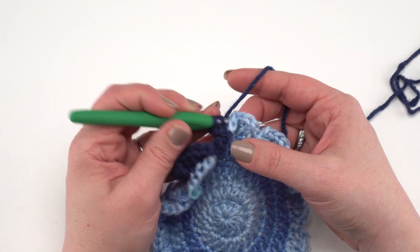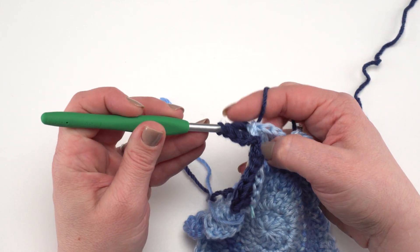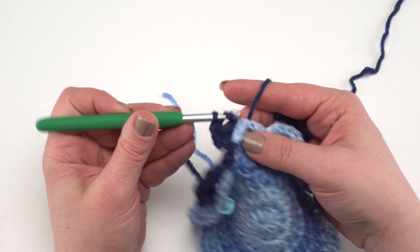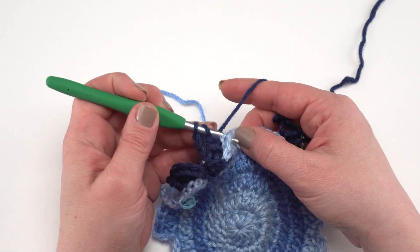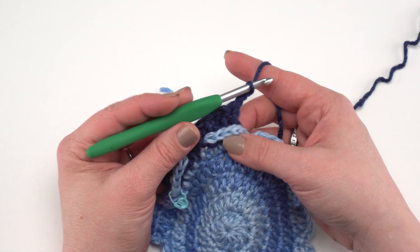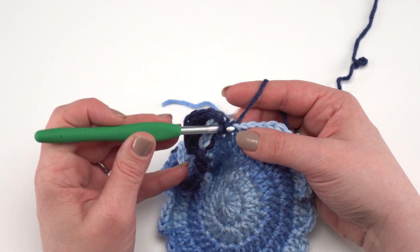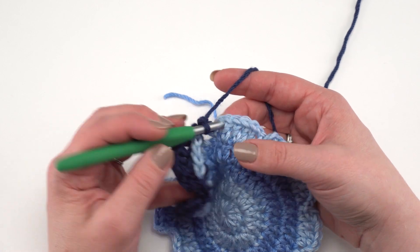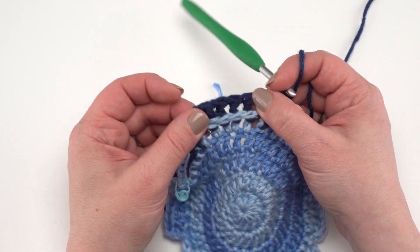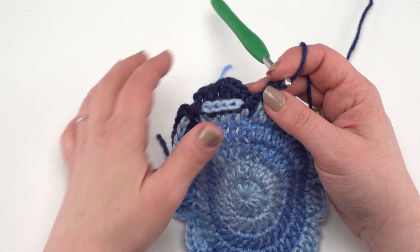Back post double crochet around the next double crochet, then two back post double crochets around the next one — make the first, then go right back around that same stitch for the second. You can give them a little tug to pull them up to the same height. Then double crochet around each stitch until the next chain two space. Chain two, slip stitch into that chain two space, double crochet in the slip stitch at the bottom of the valley, slip stitch to the next chain two space, chain two, and begin again.